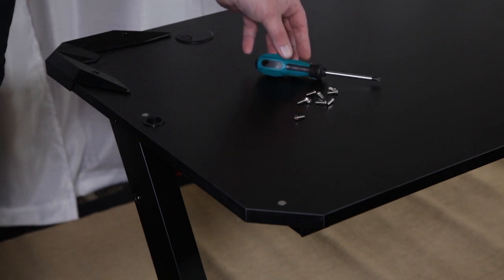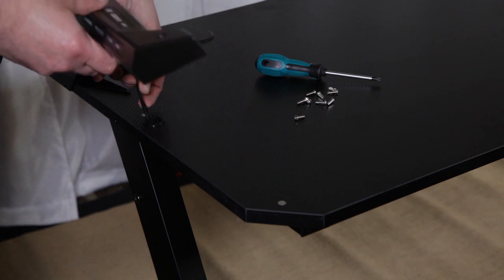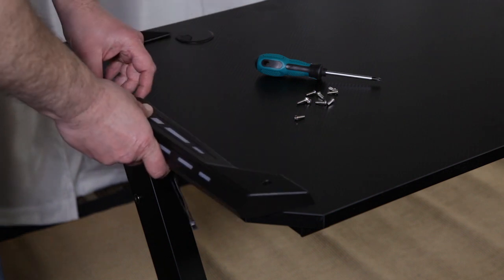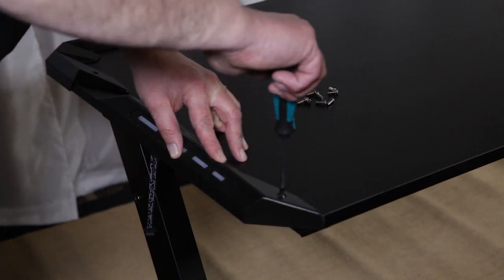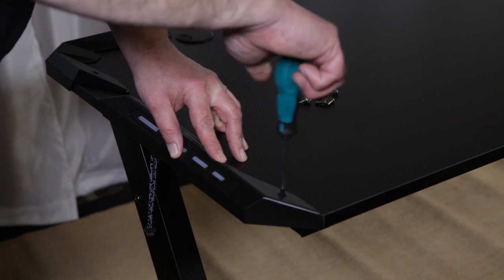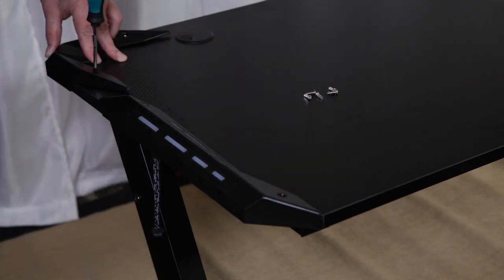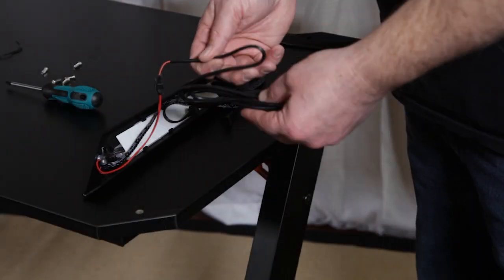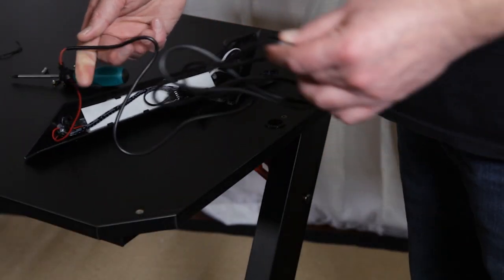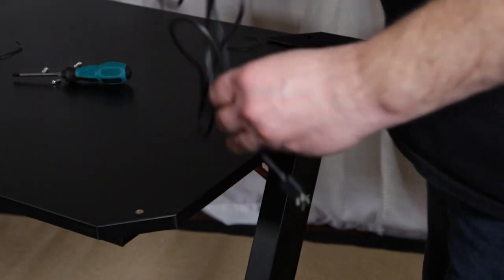Align your side and corner moldings to the appropriate pre-threaded holes, running the wires for the RGB lighting through the grommets on the desktop and firmly screwing them into place with the eight number four screws.